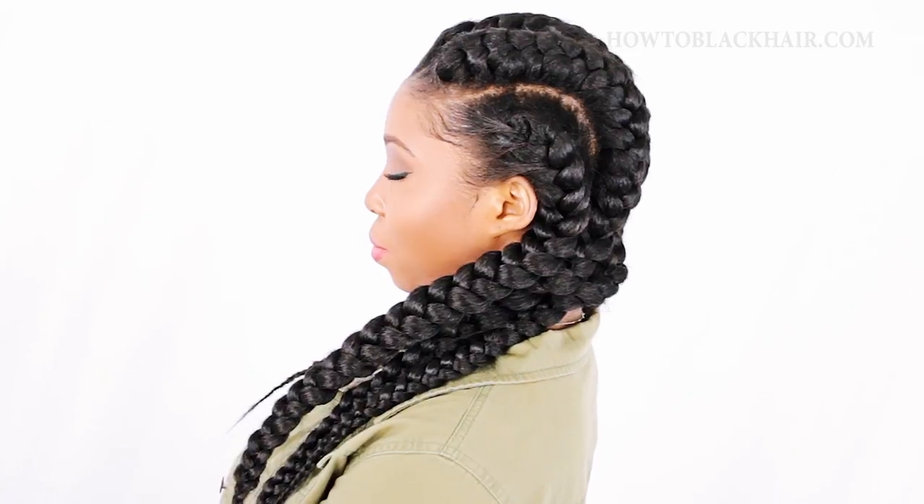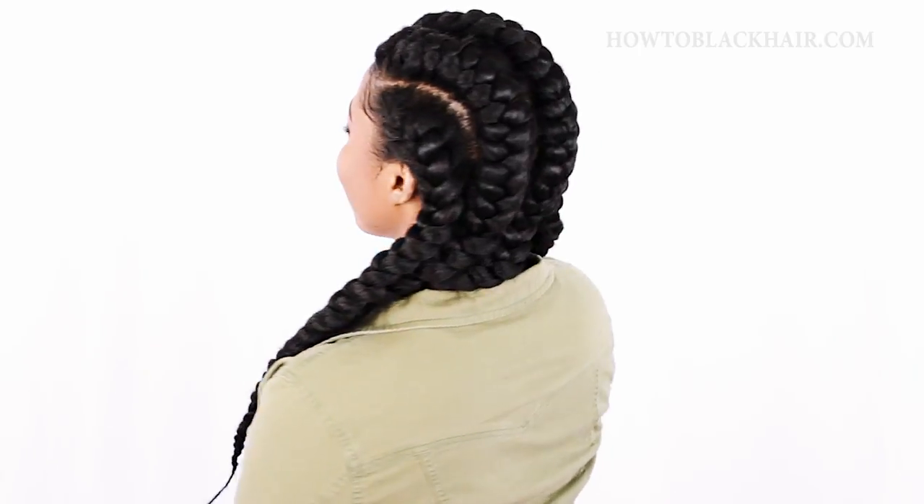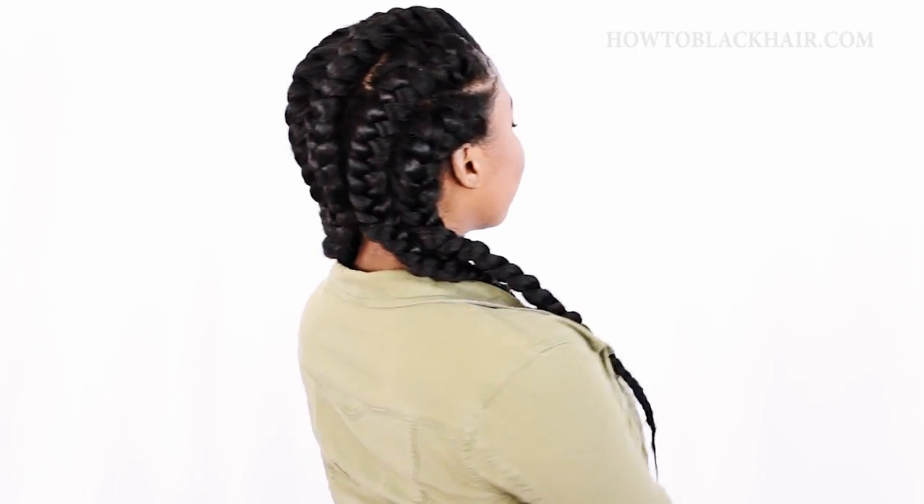Hey ladies, this is Brianna from HowToBlackHair.com and I want to show you for beginners exactly how to do the goddess braids hairstyle. Please thumbs up this video and click the subscribe button because I really love showing you guys how to do these styles on yourself for free, and I want to continue to help as many women as I possibly can.